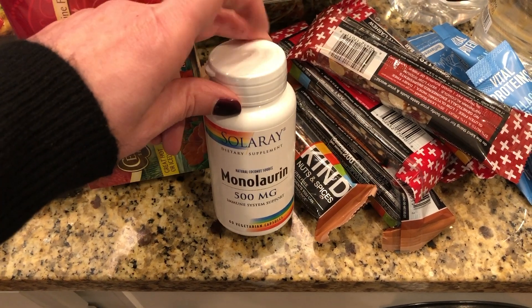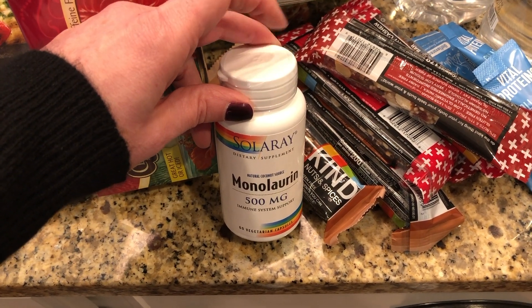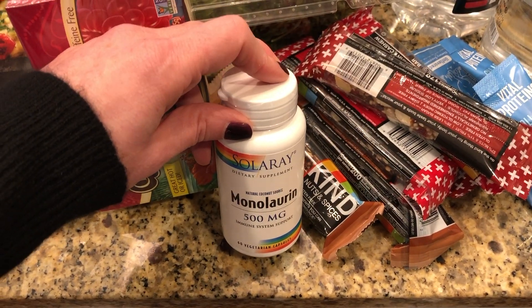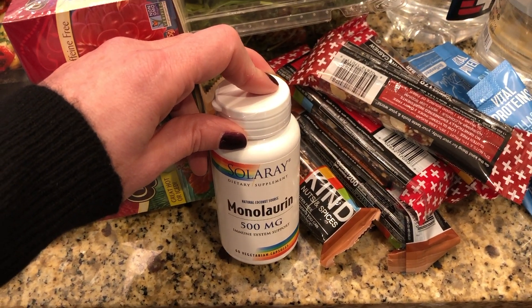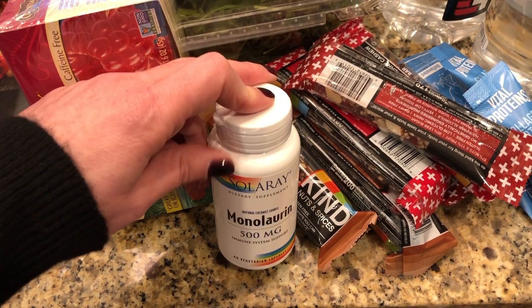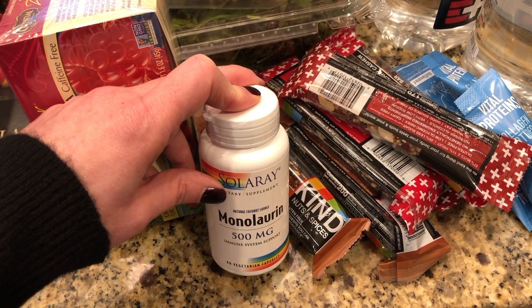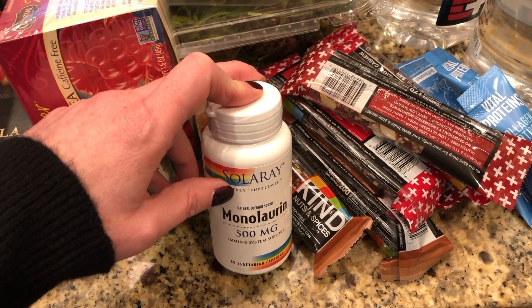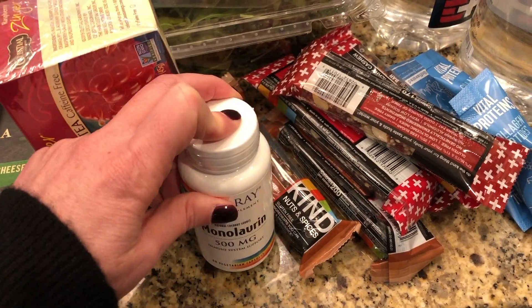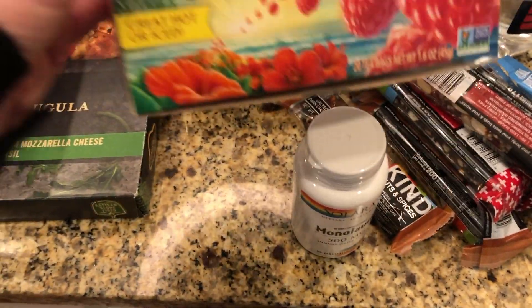I needed some more monolaurin. A few of you asked about this when I did my 'what's in my carry-on bag' video. You can just google it, but basically it helps your immune system and protects against viruses. Our doctor recommends it and we started taking it right before we went to Scotland — about a year and a half ago — and it has definitely helped us.